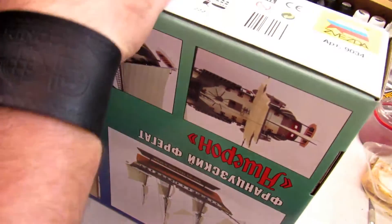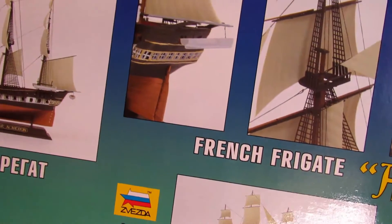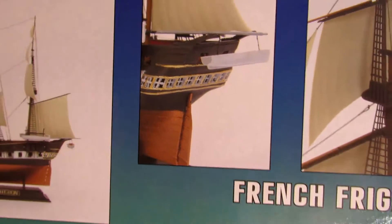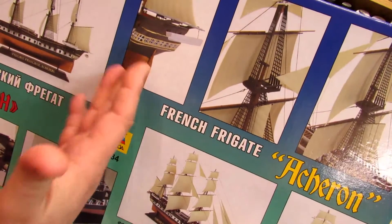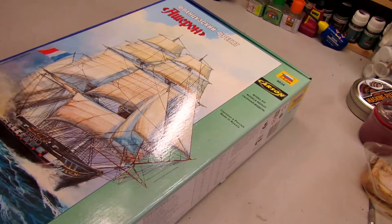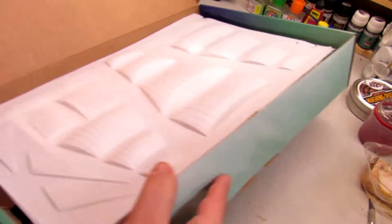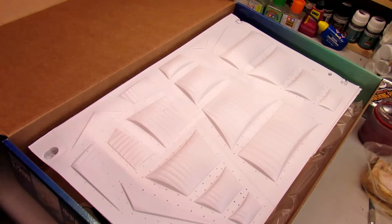Let's open this and show what's inside. First, let me show you the back of the box — here is the ship already assembled. Zvezda, you could put more quality into these photos. I know they don't want to spend too much on that, but my friends, you can paint this better.